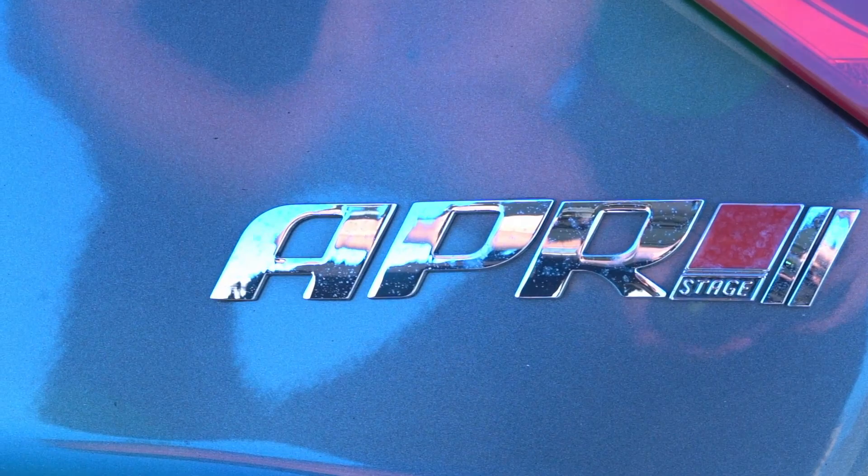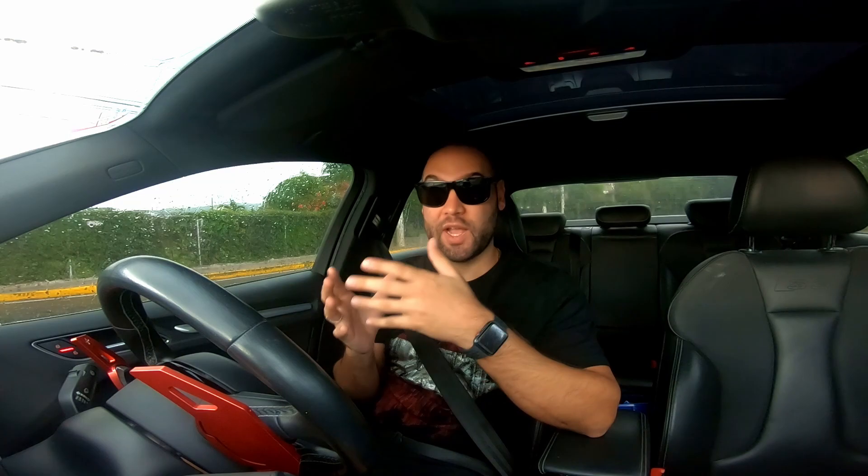Moving on to the finale — this is the most important modification on the list because it's going to give you the most bang for your buck in terms of horsepower. But you need all the other things on the list first before you can install this, and that would be an ECU tune. The ECU tune is amazing — I have it on both my Audis and it's unlocked over 100 horsepower on both of them. For the price you pay, you're getting a lot of power and you can definitely feel it.